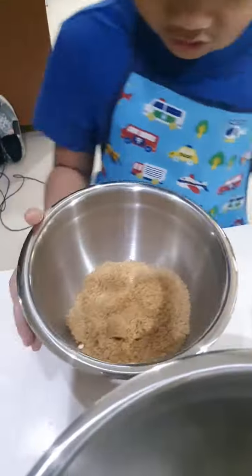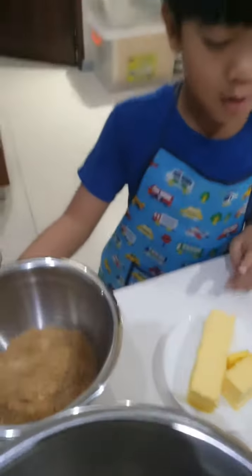Now we're going to pour the sugar and the butter. Mommy will help me mix.